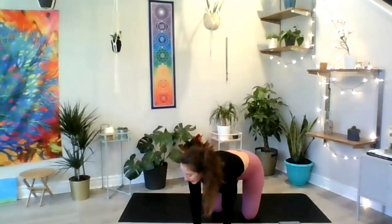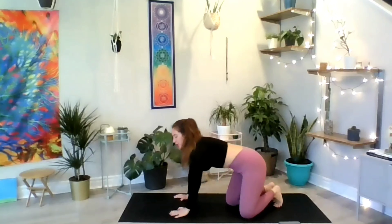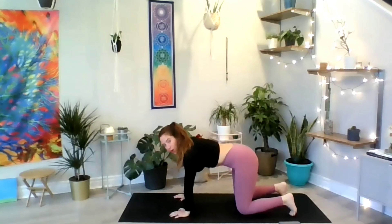Switch direction. Inhale forward, chest is proud. Exhale — big curve in that spine. Inhale and exhale, complete your last cycle. Return to center. From here, place your hands in front of you, untangle your legs, and land your body in table pose — Bharmasana.